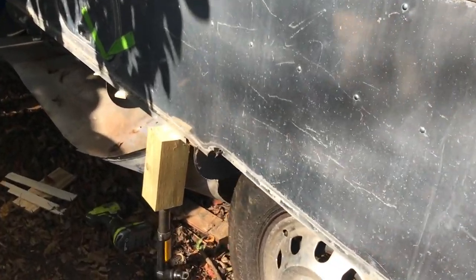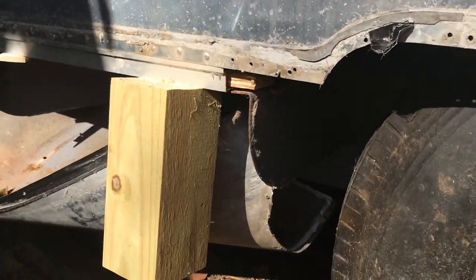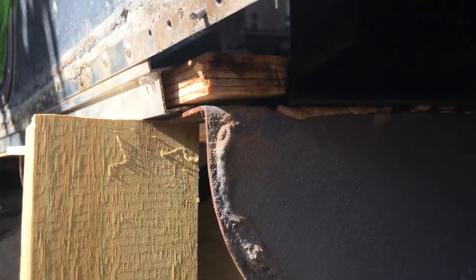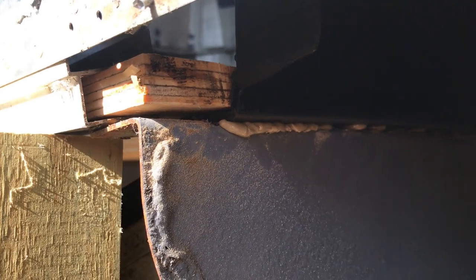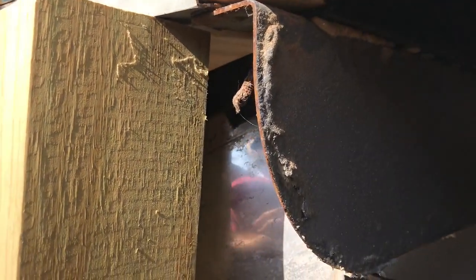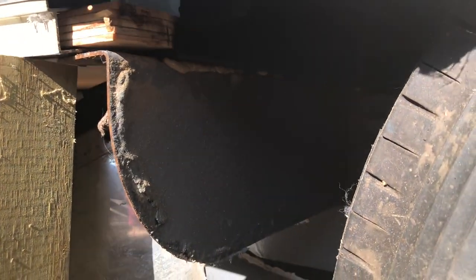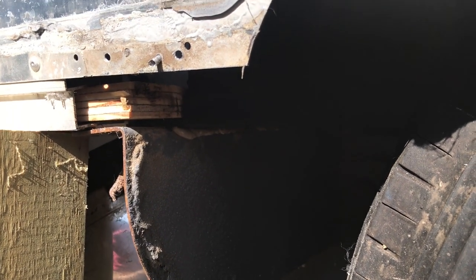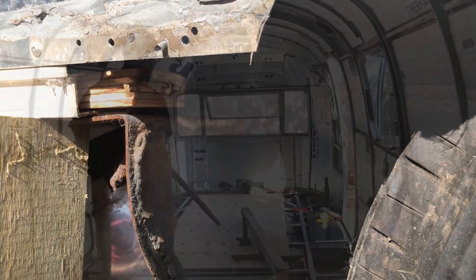We have another use for the jack down here — trying to get the wheel well into place. We had to slide it under that other piece of wood, and we were able to do that with the help of the jack so we could get the wheel well positioned properly. The other side fit just fine; this one was a little tougher.